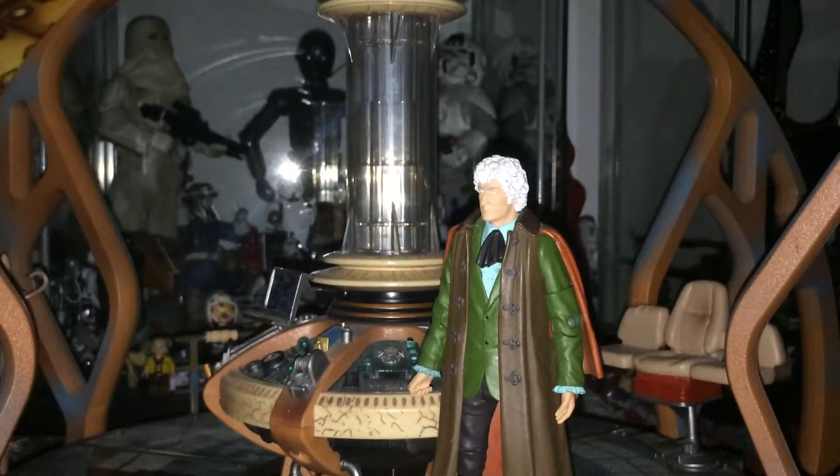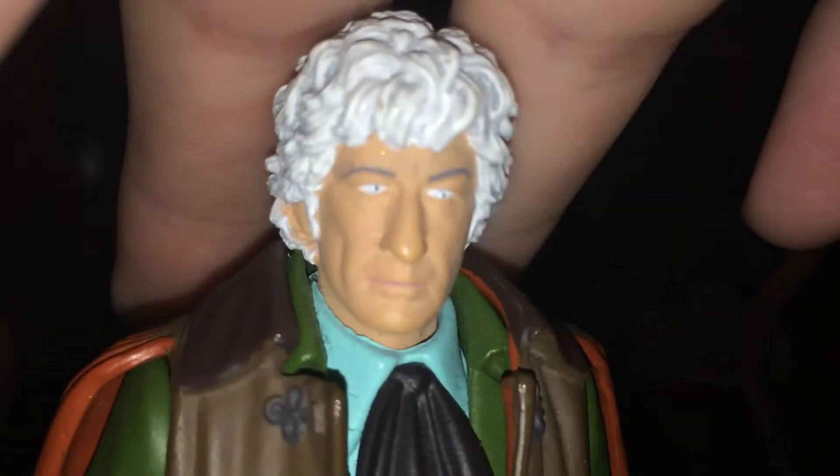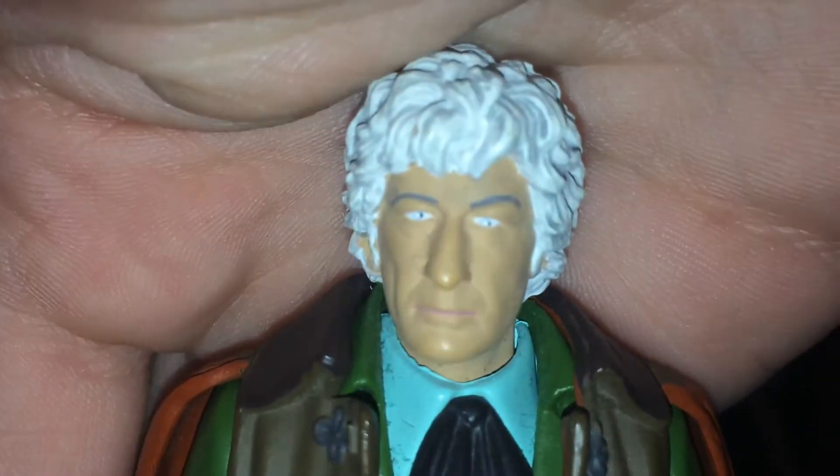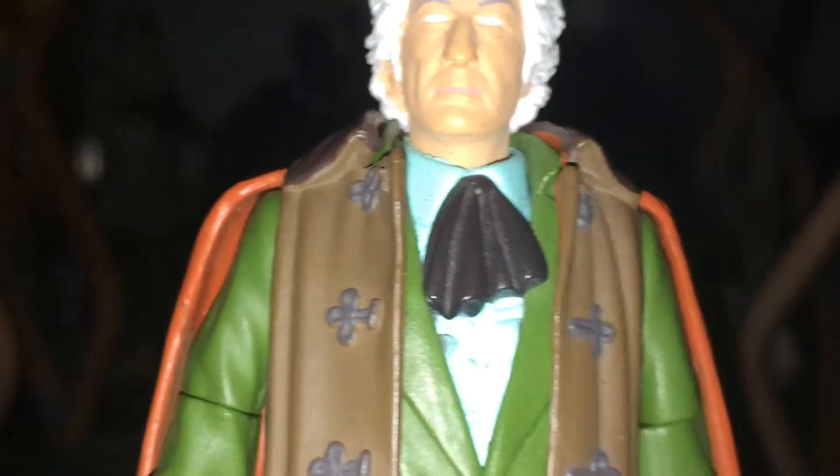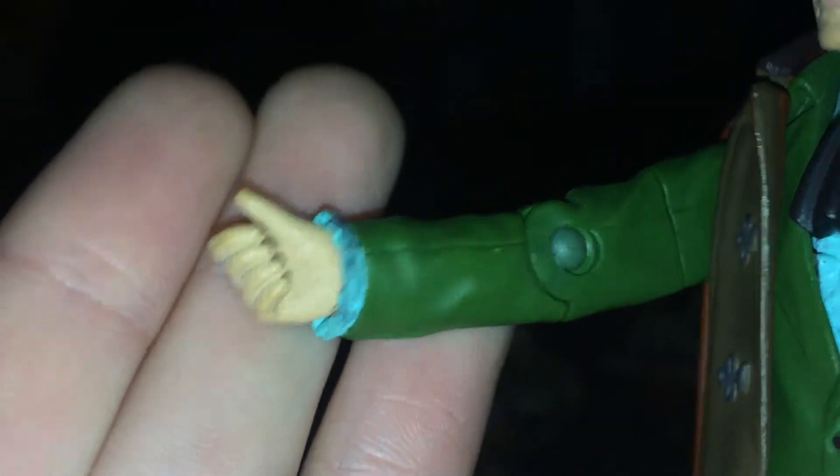This Pertwee figure is based off Carnival of Monsters, one of Robert Holmes' greatest stories. The face sculpt of the Pertwee figure is bang on Pertwee — it really does look like him, other than the eyes which are a bit dodgy. It does look a lot like Jon Pertwee. The hair has got little grey highlights just to show his hair. The cravat and everything is nicely done with all the correct colours. This is one of the Pertwee sculpts where it actually fits the on-screen appearance, as this is what it was sculpted for. We have the frills at the bottom of the arms, with one hand positioned for the Sonic and the other with his ring.